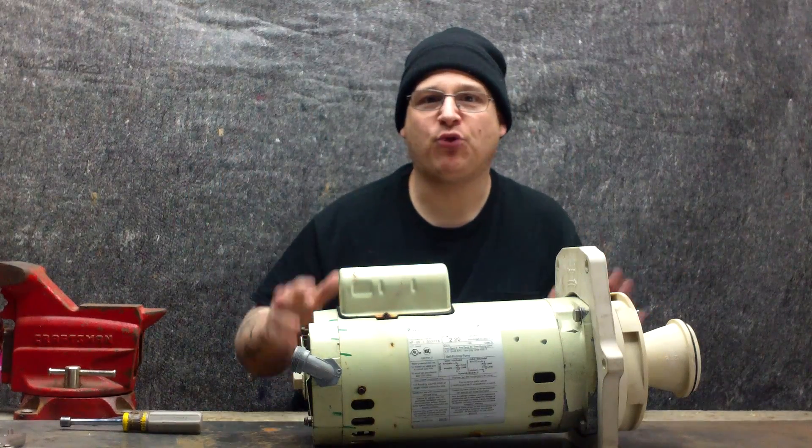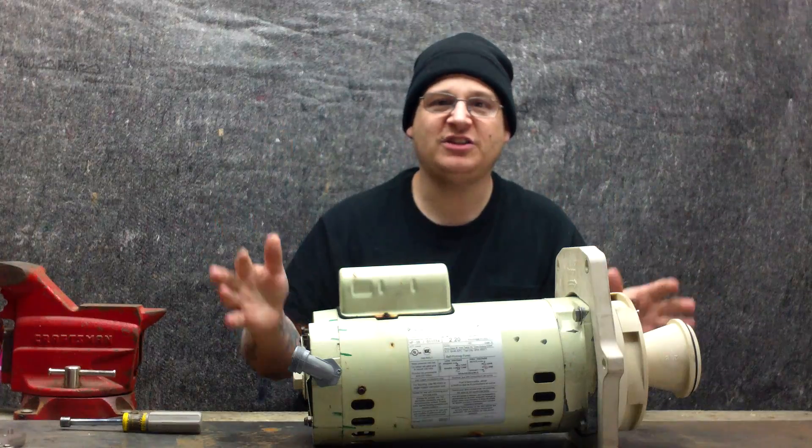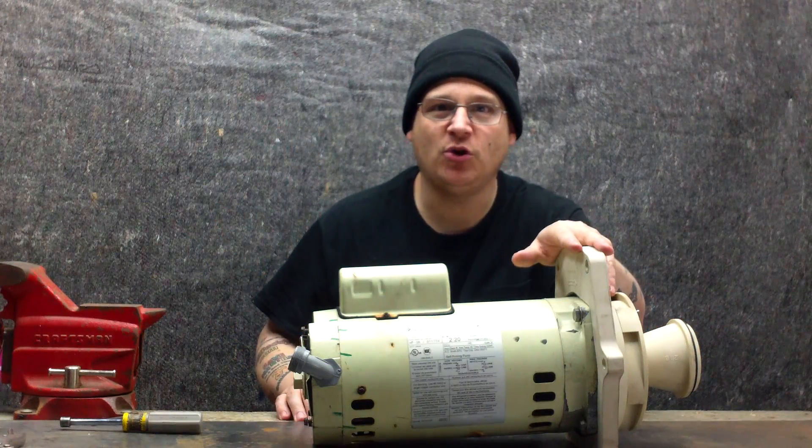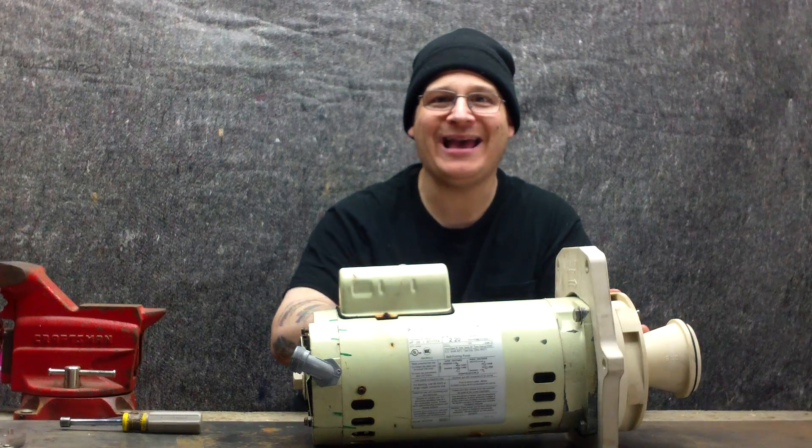Hey, it's Joe Tamargo and welcome to the premium DVD of the Whisperflow Repair. In this DVD and video, I'm going to be showing you how to totally repair the Whisperflow pump and the motor.